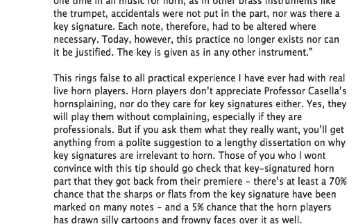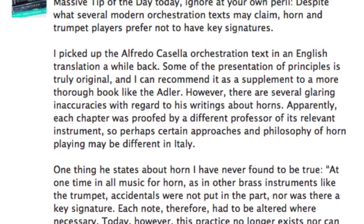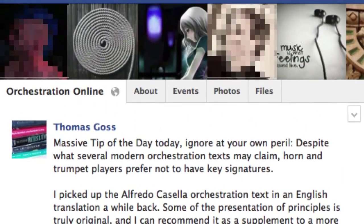Along with some suggested score reading, I've posted links in the sidebar to this week's daily orchestration tips, all of which deal with some aspect of the French horn. Some of these tips are not in any orchestration book I've ever read. Click through to read them, or please join the Facebook group yourself to share your music and ideas with a growing crowd of orchestrators.